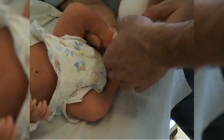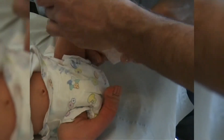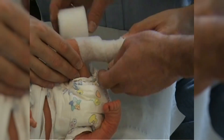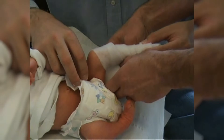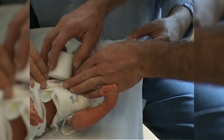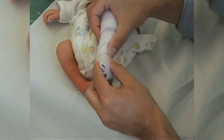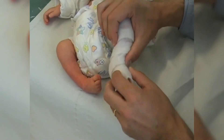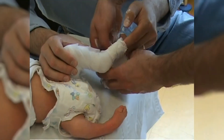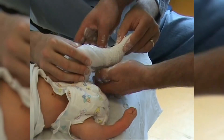When applying the plaster cast it is essential to apply the padding tightly around the foot to prevent the foot from sliding upwards later. The less padding material that is used, the better the manipulation will be in the cast. The direction of manipulation in the first cast is supination. The cavus can be corrected after only one or two casts.